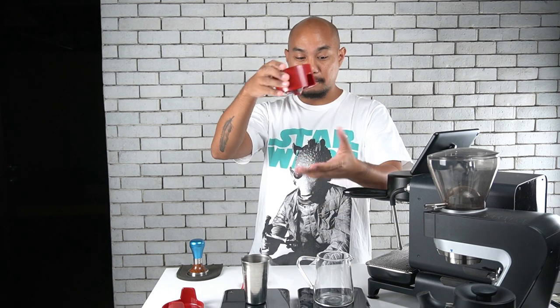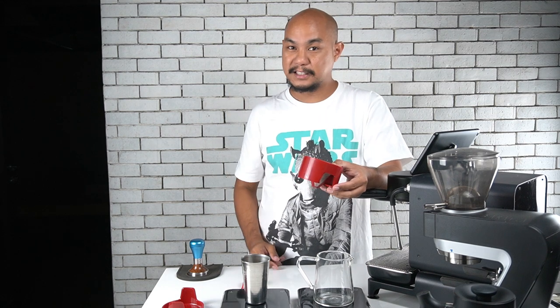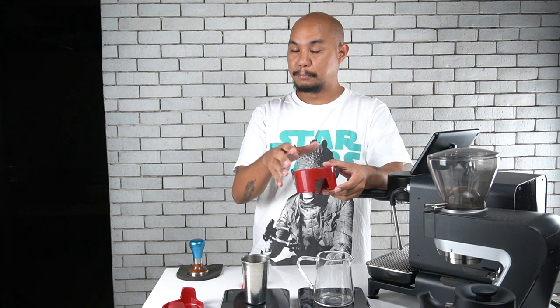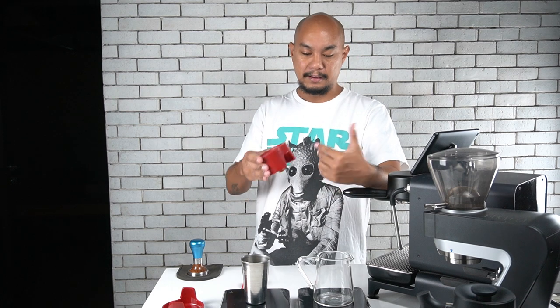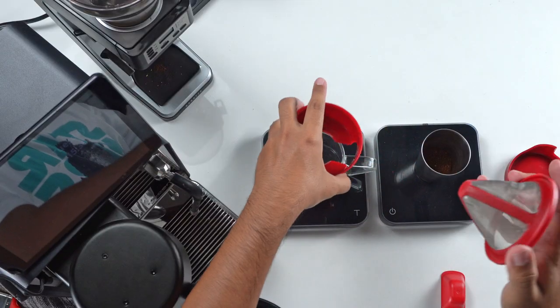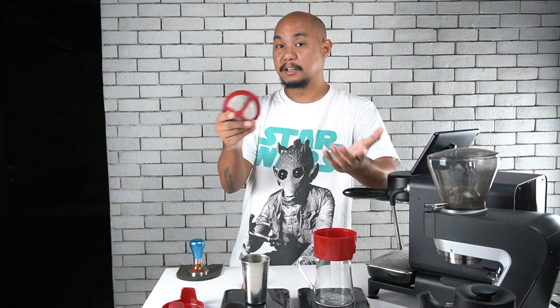They want you to put this right on top of a coffee cup, but in order to show you the brew process better we decided to use a glass receptacle so you can see the consistency of the coffee as you brew it. Then we'll put it into a cup later to drink. The star of the show is this mesh filter, which is a paperless brewing system.